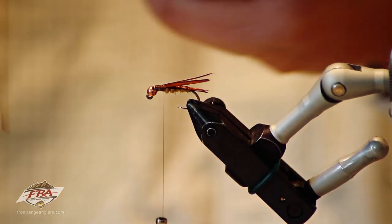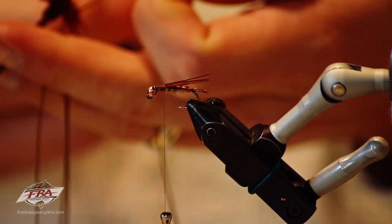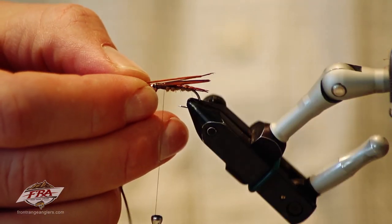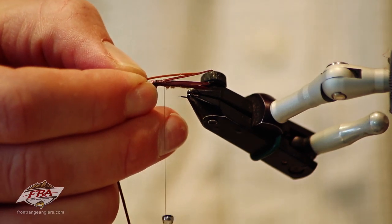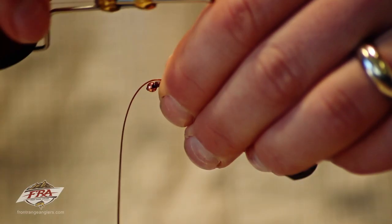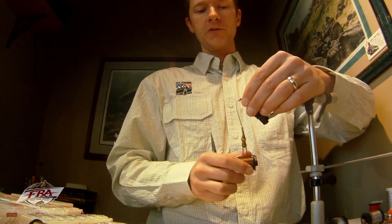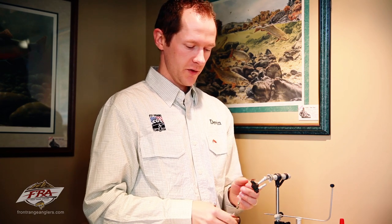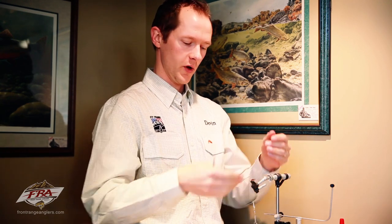Now I'm going to take a strand of rusty brown span flex — you could use flexi floss as well. I like span flex or flexi floss because they don't rot in your fly boxes like some other rubber legs do. If you've got a rotary vise, rotate that side right up perpendicular to your eye. Measure with your right hand, take your left thumb and anchor it against the side of the fly. Do a pinch wrap — put a wrap of thread between your thumb and index finger and don't cinch it until the thread has almost completed the rotation. That will make sure the rubber stays exactly where you want it; if you cinch early it will roll the rubber on top of the fly.